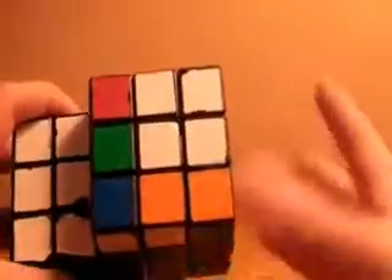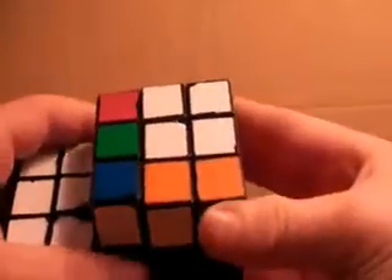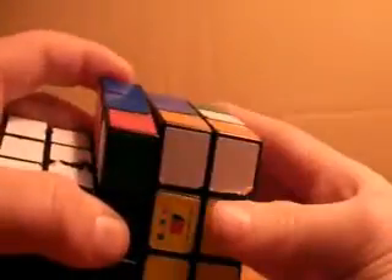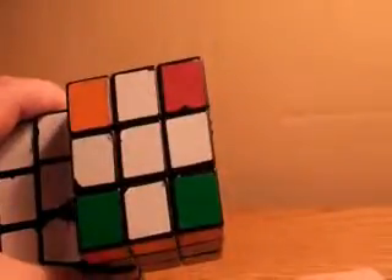Now I will do the top cross on the other cube here, just as an example. As you can see, I have the small L, which means I position it in the top left and do small r, u, r prime, u, r, u2, small r prime. Now I have the cross on this cube.